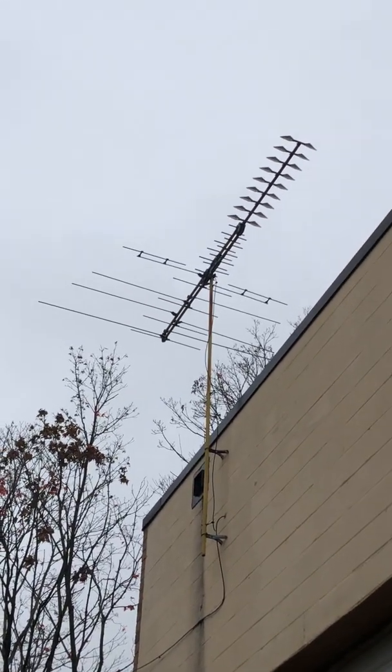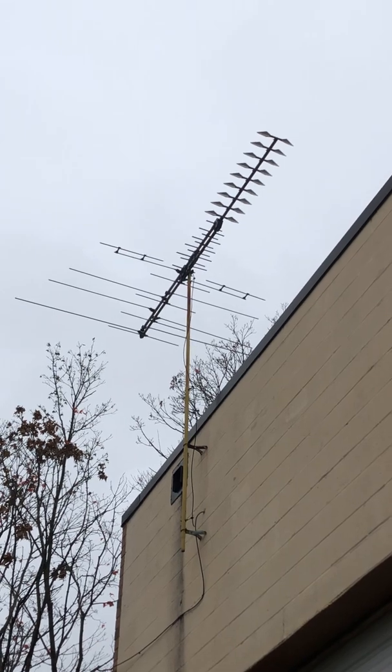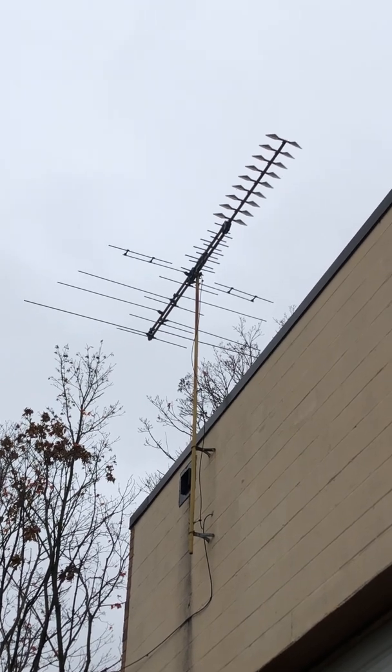Hey guys, this is Mike Cricket at 113. What we are looking at here is a TV UHF, VHF antenna, receiver antenna.